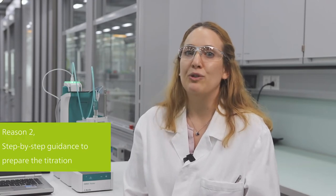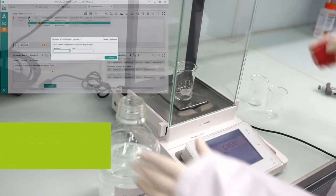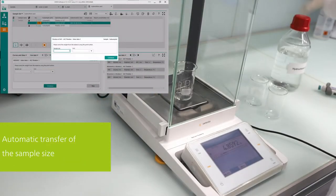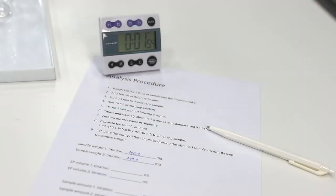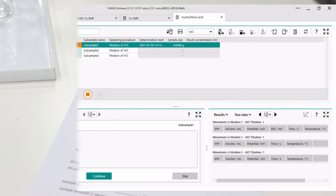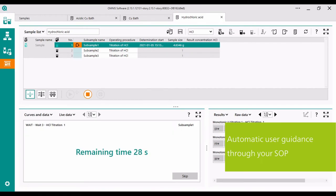My second reason to switch to automatic titration is the step-by-step guidance provided by my autotitrator. Forgetting to note down the sample size or adding an auxiliary solution are a thing of the past. With the balance connected to the titration system, I send the sample size with the push of a button to the titrator. Following an SOP on an automatic titrator is very easy — the system guides you step-by-step, including waiting times, adjustment of stirring speed, and more.